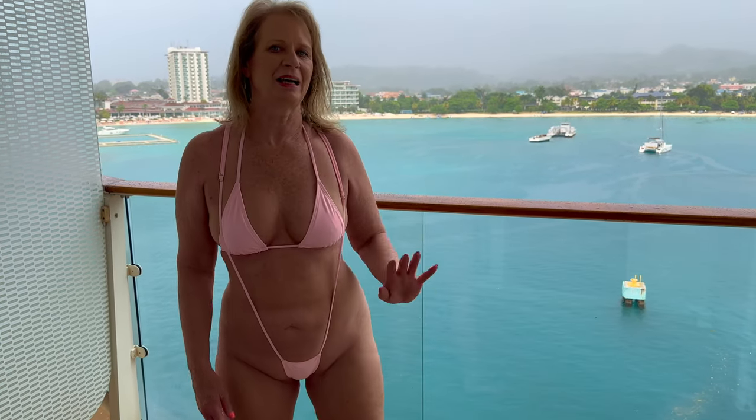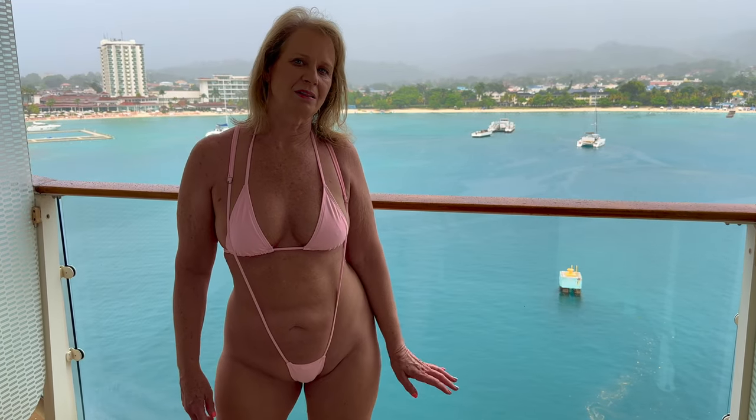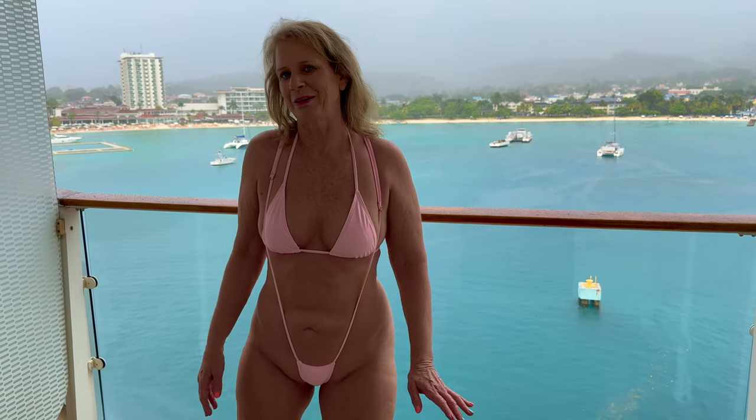Just to let you know, I am in Ocho Rios, Jamaica. I wanted to film this on the beach but it started raining, so I thought my balcony would be a great place for this.